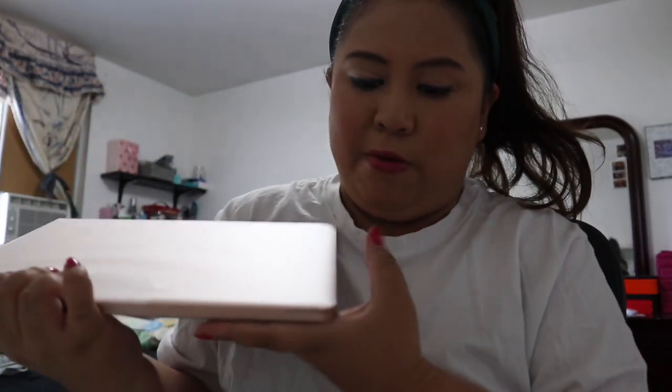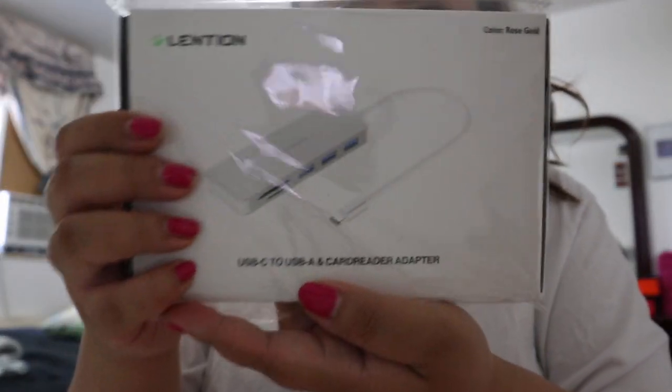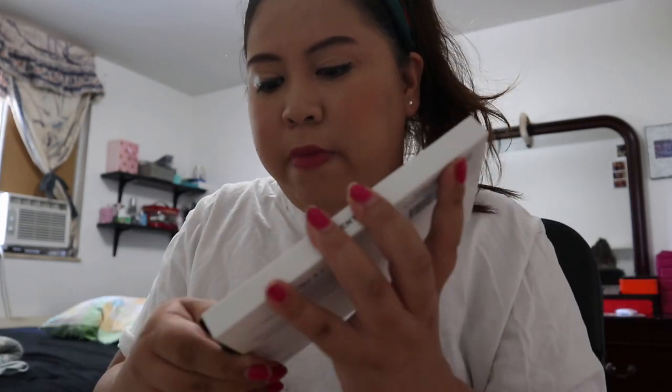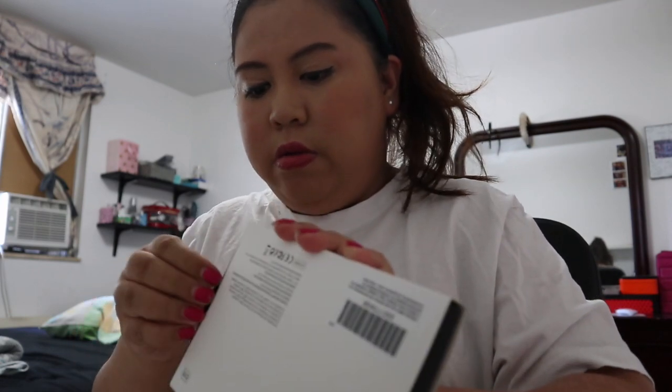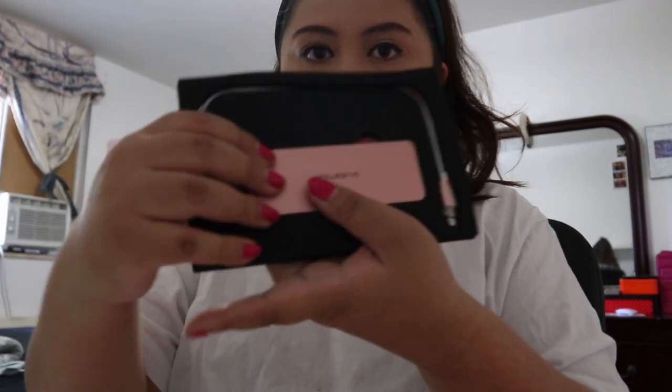I also bought some accessories for my laptop because it's a bit different now from the old version. I got an adapter for the charger — this is the USB-C to USB-A card reader adapter. I chose the rose gold color because my laptop is rose gold. I like rose gold, though I also like space gray — but I got the rose gold one. Let me open this to show you guys — tada, here it is!